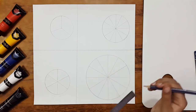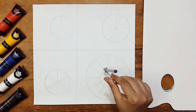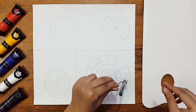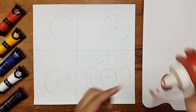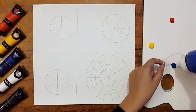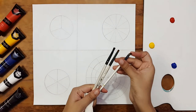We have created four wheels. Now I'm going to divide the first circle further by making three concentric circles inside it. Then I'll take some scarlet, mid yellow, and ultramarine blue from their tubes and jars, and also set up a beaker of water, paper towel, and some brushes to paint with.